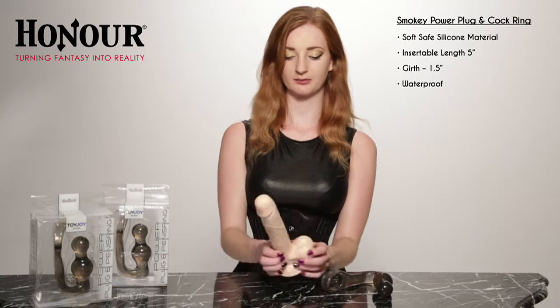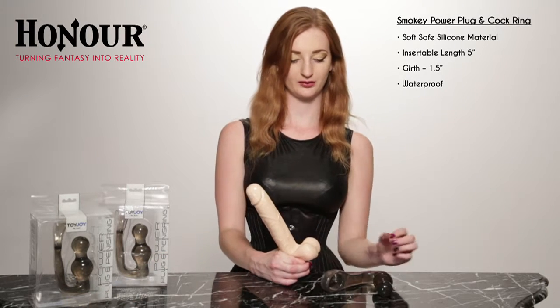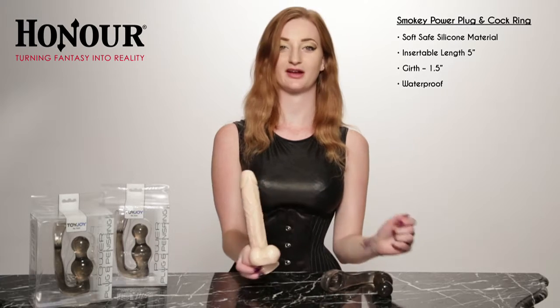It's worn very simply at the base of the cock and the balls, and of course this comes around and goes into the anus.